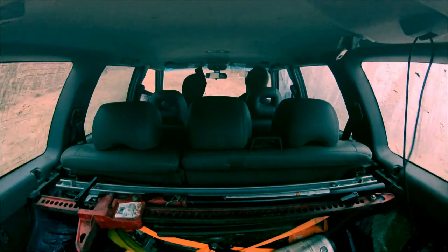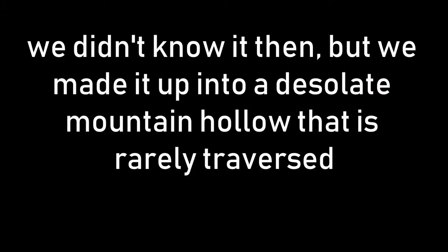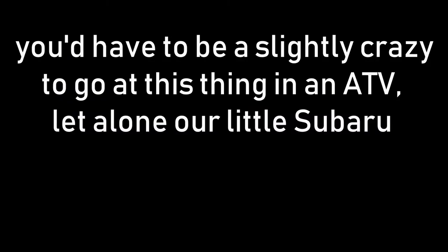It doesn't look that sketchy. It's cool. Look at the other side though — it looks like it just goes straight back up the other way. This is so cool.